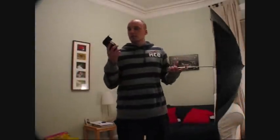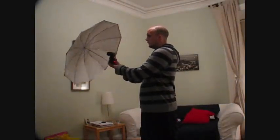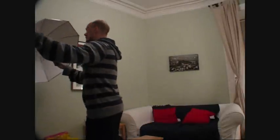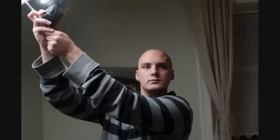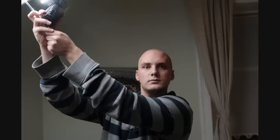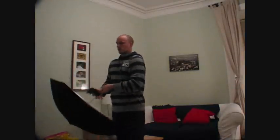I haven't got my light stands anywhere, so I'm just going to use it with my hand. I'm going to hold the flash and the umbrella together in one hand and take a photo. And as you can see, it's giving me a bit of a more flattering light. This time I'll do it with the flash a little bit higher up — that's looking like quite a nice look. But if I have it below me, that looks really bad.